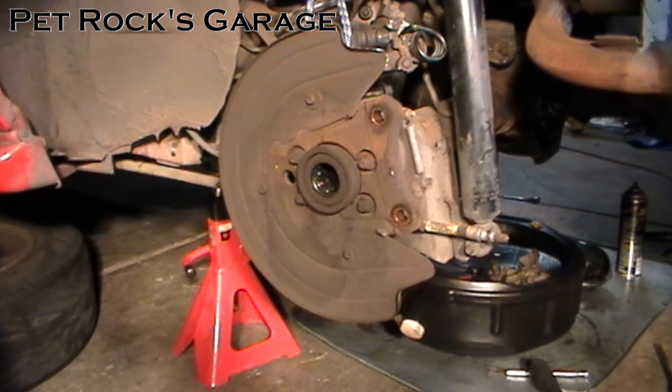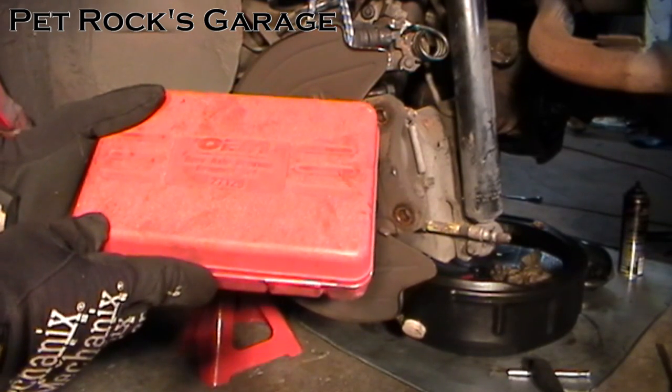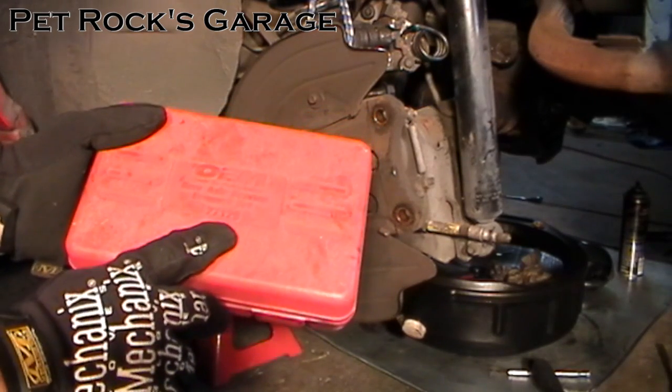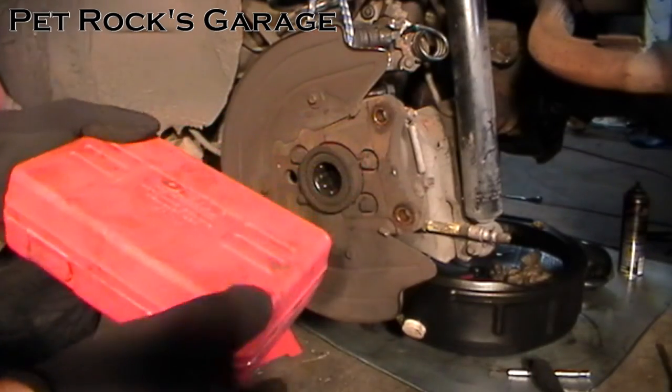This job requires some special tools like a tool to remove the bearing. Thankfully you can rent most of the tools from your local auto parts store, for example AutoZone or Nappa or whatever. The first kit you need is the rear axle bearing remover set — part number 27129.